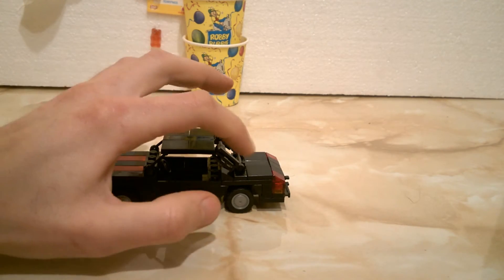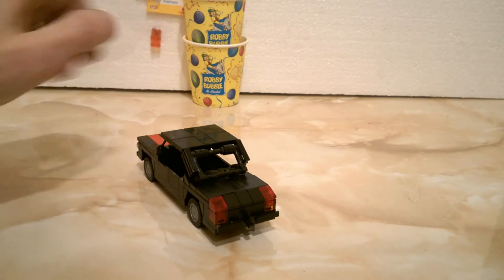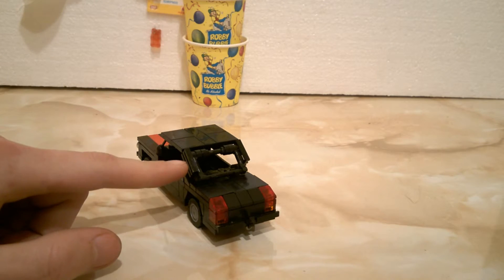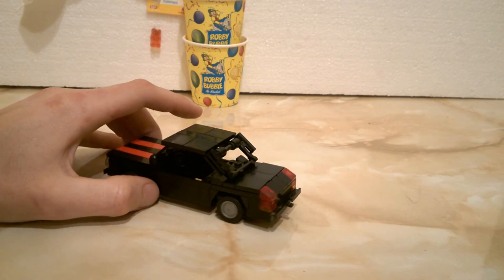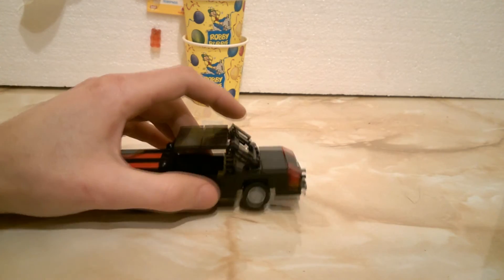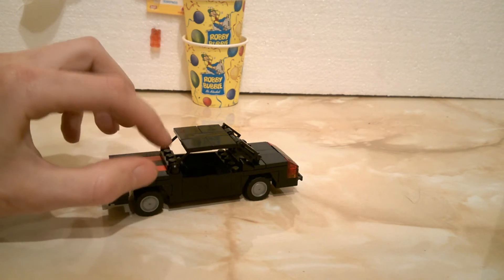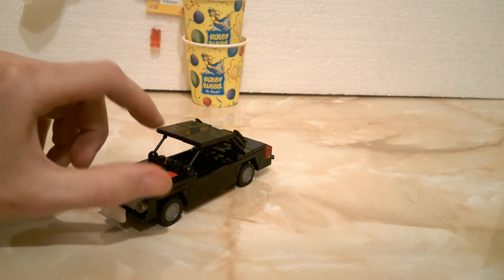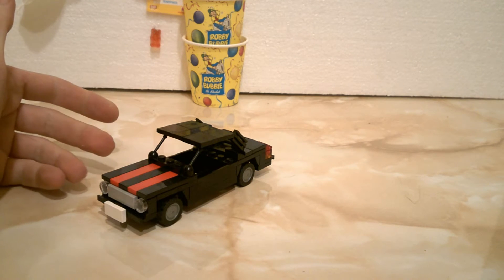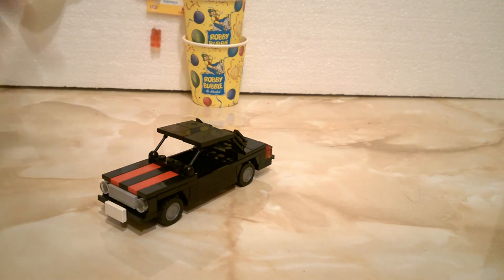The rear of the cab has this interesting shape, and you can see how the back window is done. I did it this way so you have that typical Volga shape. If you look at the rear section, you'll observe some grilles meant to represent those shapes. For the windscreen, I only have these two levers because LEGO doesn't make five-wide windscreens, so I had to improvise.